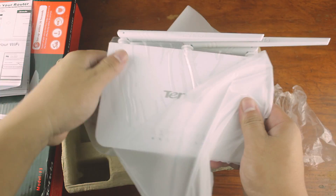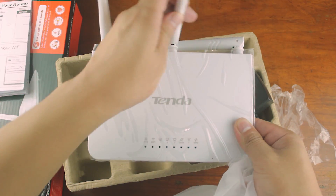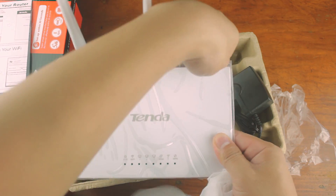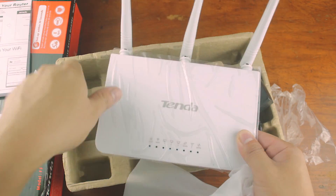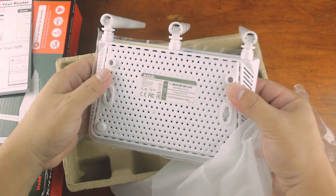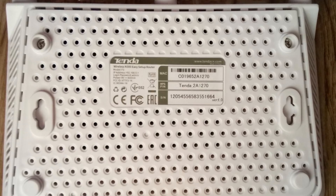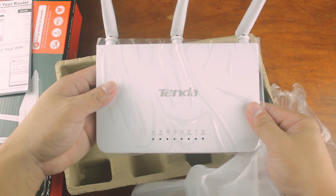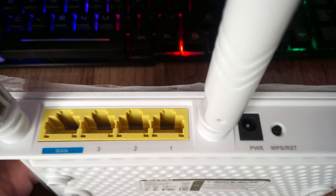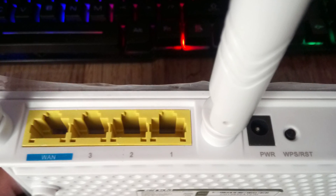And here is the router itself. It's small — cute size. It has three antennas. On the back, there are the serial numbers, login IP, and default password. On the back there are four ports: one WAN port and three LAN ports.